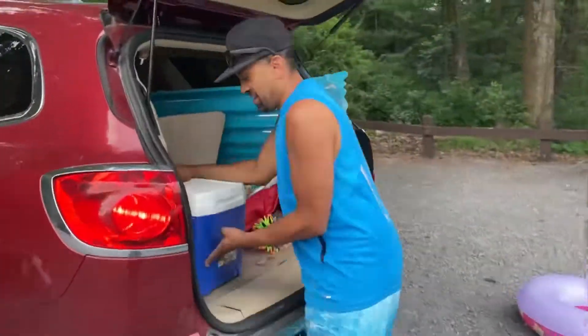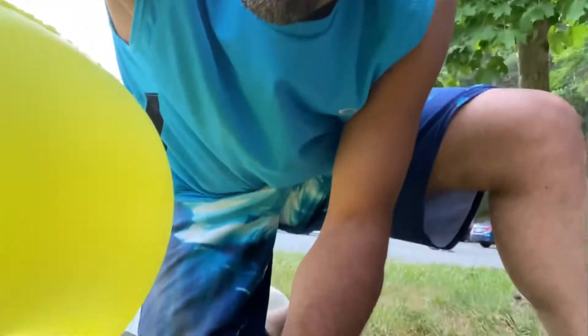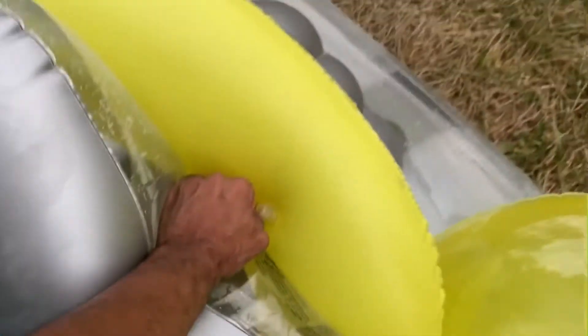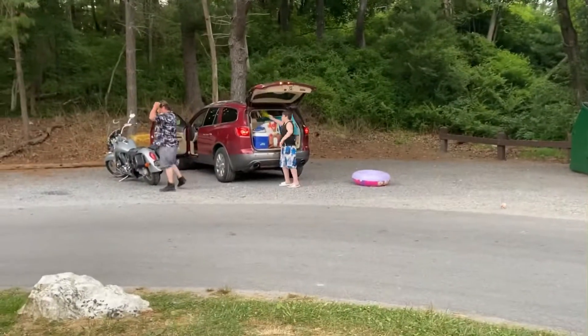We're packing up the car. I'm about to put the cooler in. Now this floaty has to get deflated because it's too big to get in the vehicle. It's deflating — you can hear the air coming out. Relaxing as I deflate it. Oh my god, I'm gonna be here for like ten minutes. This is redonkulous, guys. Alright, that one's deflated — cool.